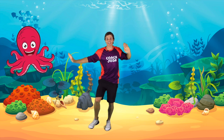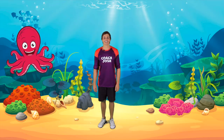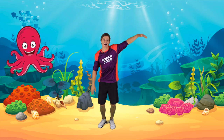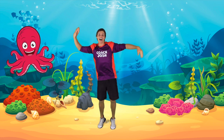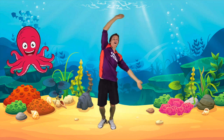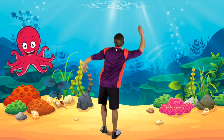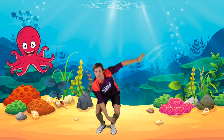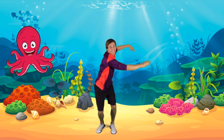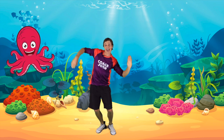Let's wobble all our tentacles together — having tentacles is so much fun! Let's do the octopus dance using our tentacles. Start by wobbling all your tentacles: wobble down low and wobble up high, and wobble to the side and wobble to the other side, and wobble around in circles. And again: wobble down low and wobble up high, and wobble to the side and wobble to the other side, and wobble around in circles.